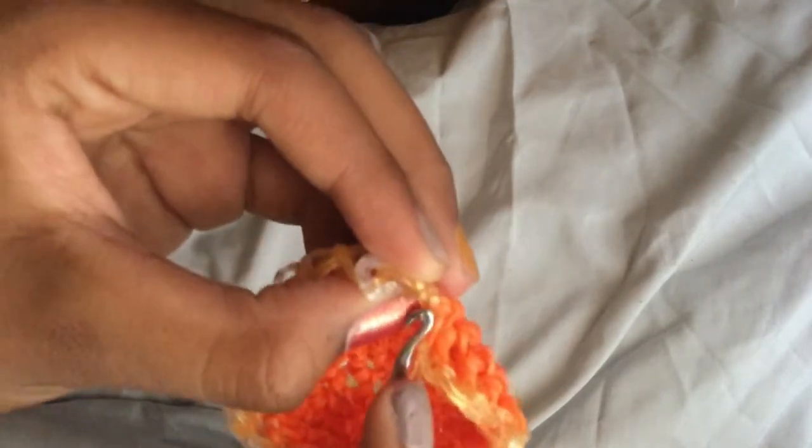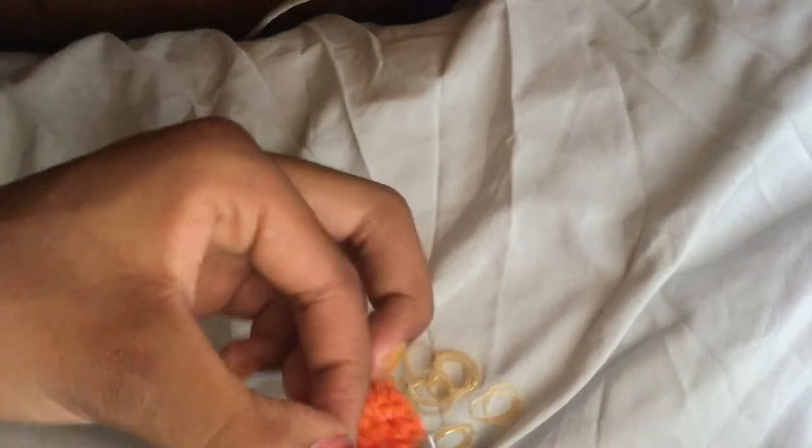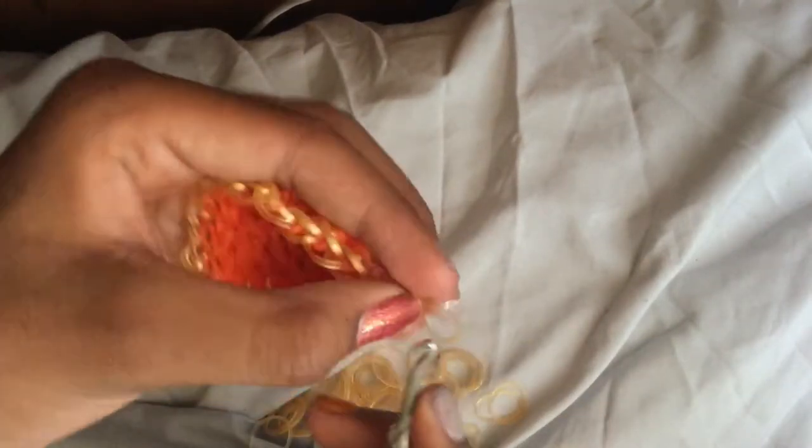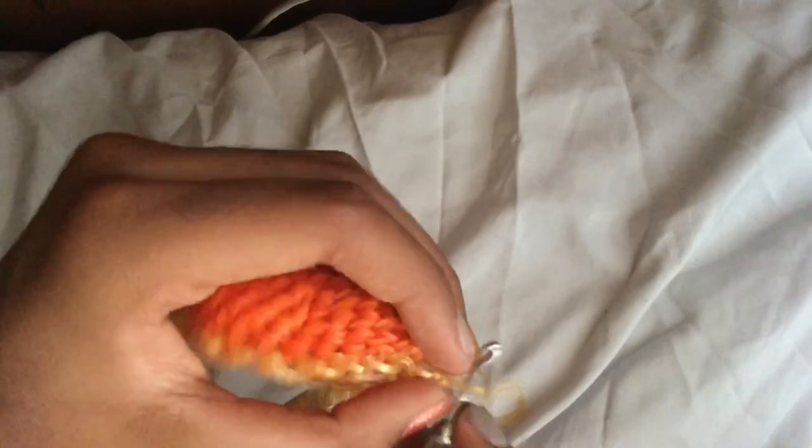This is the last stitch of the half row. Since we did a slip knot, there's a little thing at the end — don't go into that one, just go inside the main stitch. Pull the band through. Now this is the one row we've done so far. We're going to do one normal row — not a half row, just normal stitches in each one, no increases or decreases.